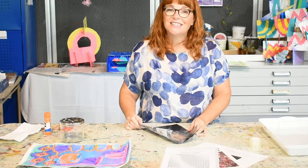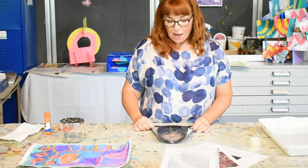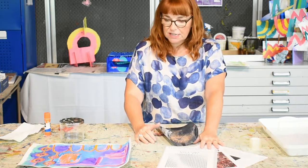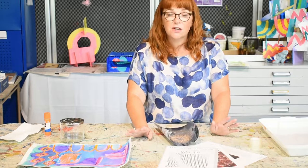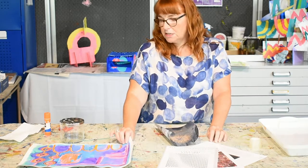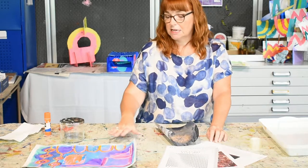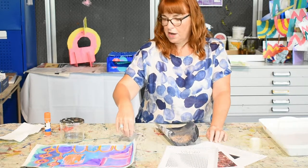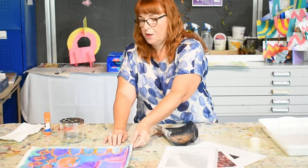Today we're going to do a way of transfer printing using magazine pages, and you can transfer onto loads of different surfaces. One of the surfaces I'm going to use today is a pre-prepared painting, so it will become a mixed media piece. This is just some waxed crayon with watercolour over the top of it, but I'll talk about that in a little while.